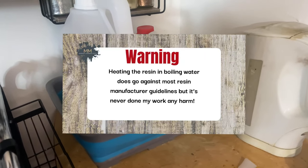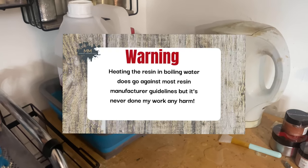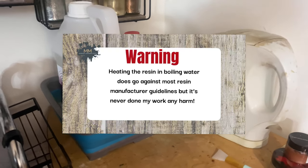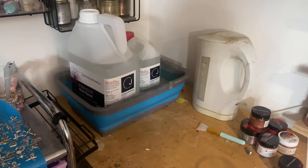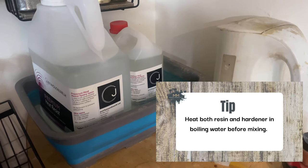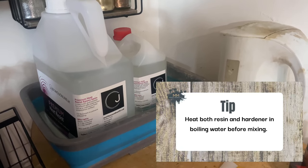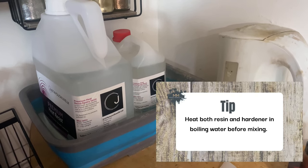I hope you enjoy it. I do understand that this does go against most resin manufacturers' guidelines, but I'll go into this in more detail later on. Firstly, I heat both the resin and hardener in boiling water straight from the kettle for about 10 to 15 minutes before I mix them.